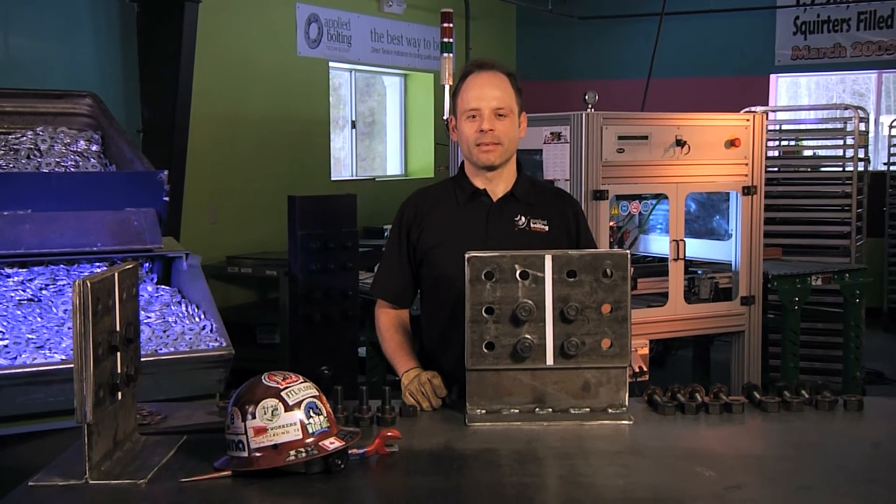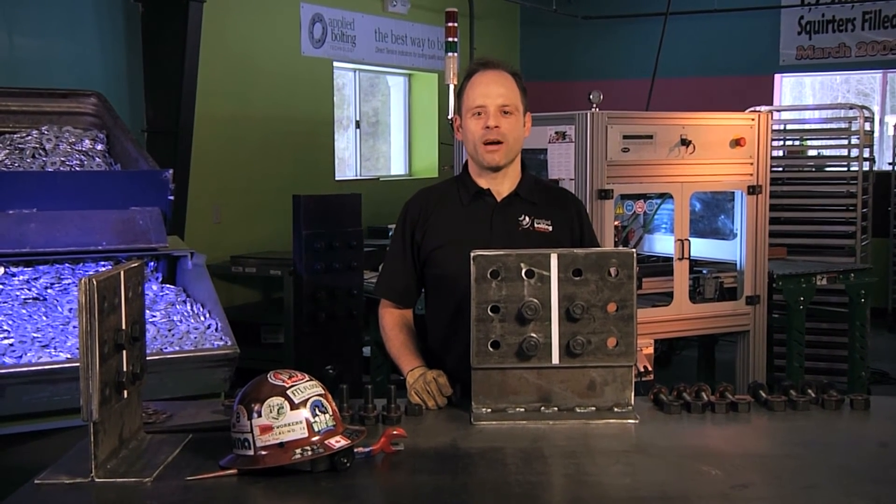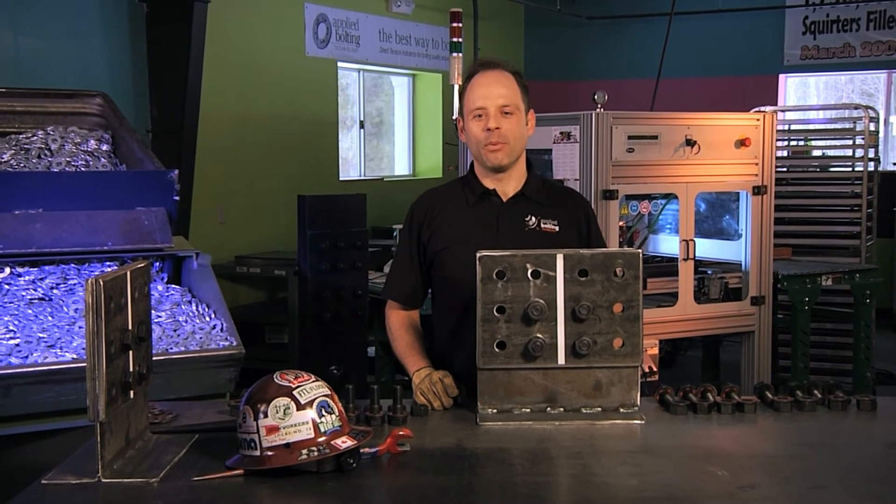Hi, this is Chris with Applied Bolting. In this hands-on clinic, we're going to talk about DTI location and bolt assembly orientation.